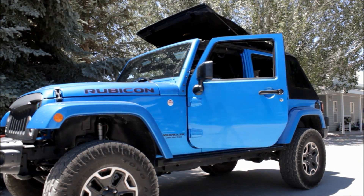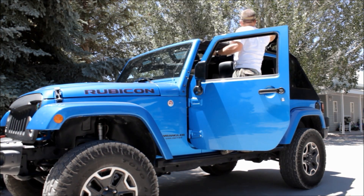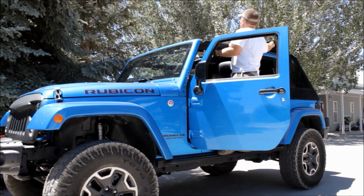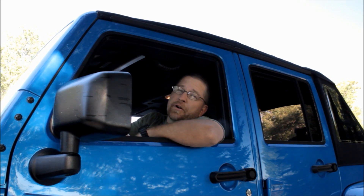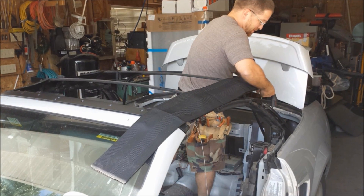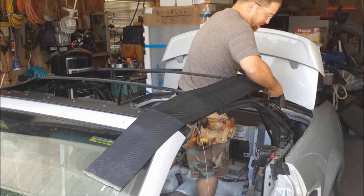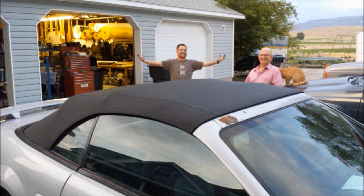One cool feature of this top is that it lets you open just the front without removing the whole top — essentially you get a sunroof with a soft top. That completes the install of this Bestop top. I'm really impressed — it's very well made. After 25 years of upholstery and dozens of tops installed, I know when you've got a poorly-made one it makes the job horrible. This top is outstanding.